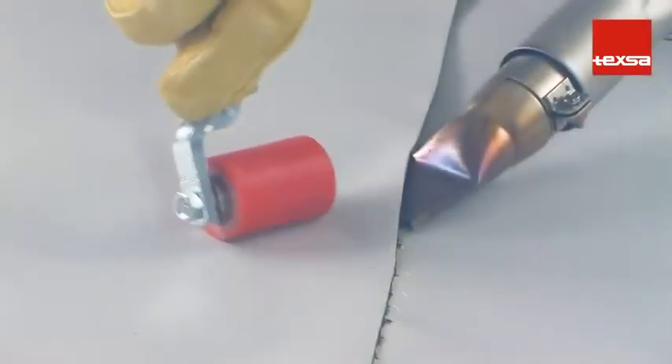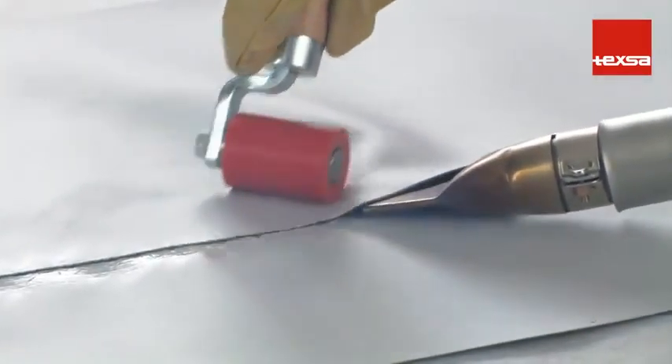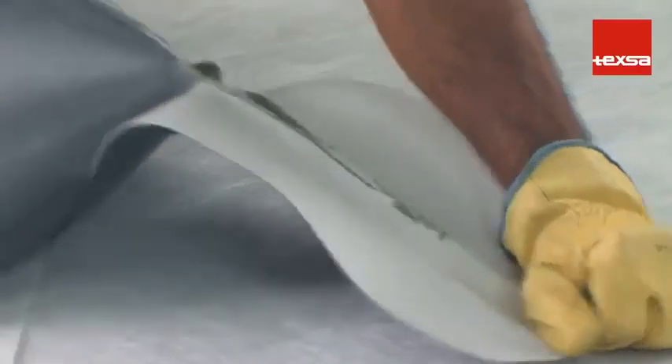If the temperature is too high, the membrane will scorch and will not weld correctly. When pulling on the weld, we see how the membrane deteriorates.